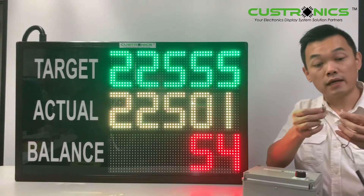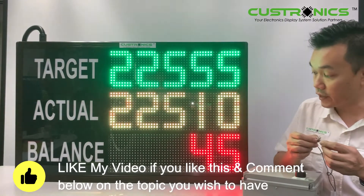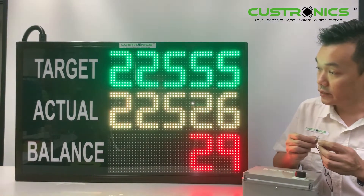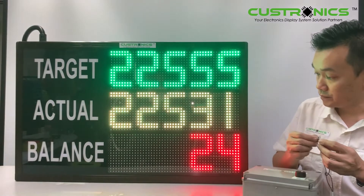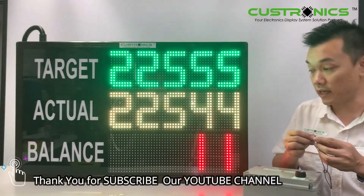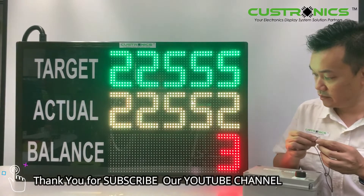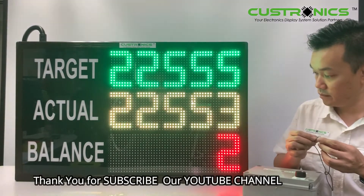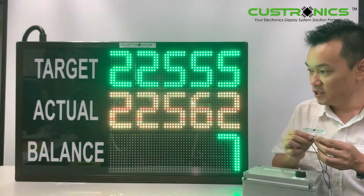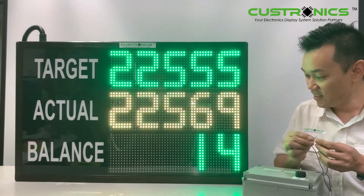The figure is basically moving as it counts. By end of the day, if the actual has been achieved, the balance will change to green colour. This is how it looks — balance shows green colour, meaning that it has over-produced the target.